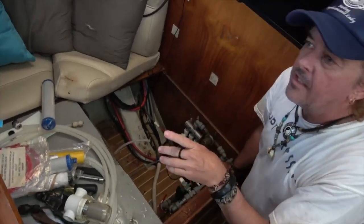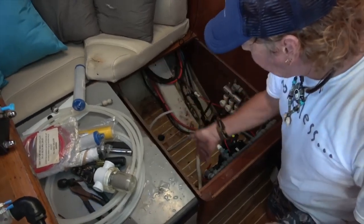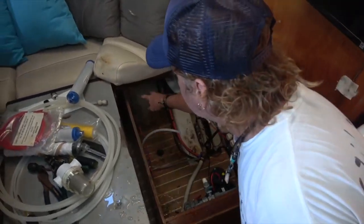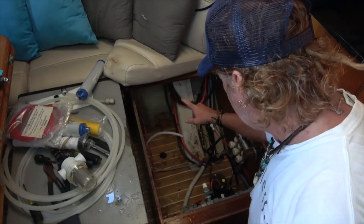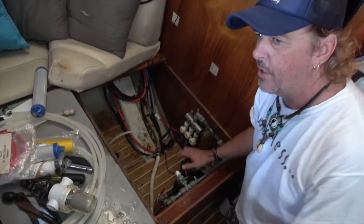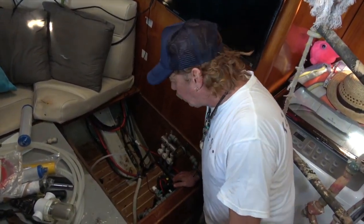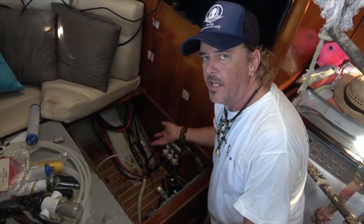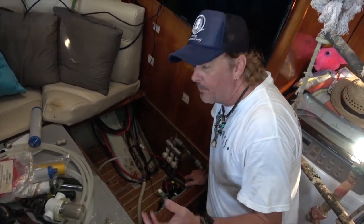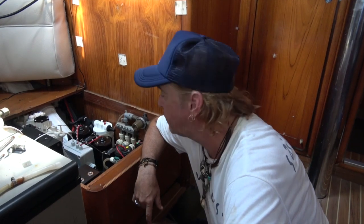Now we can look at our space. I'm thinking the desalination plant itself should fit almost perfectly right here on this side, as long as I can still see the meters underneath. And I've got this open area that I'm hoping will be enough room for the pump system. We're going to place the water maker in first, then place the pump, and make sure everything fits. If not, we go to plan B — which hasn't been written yet.